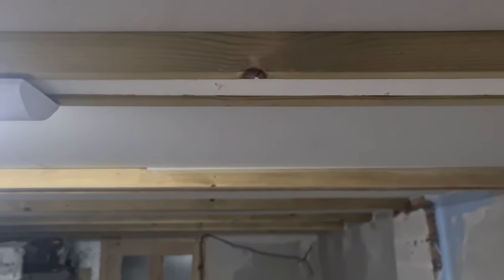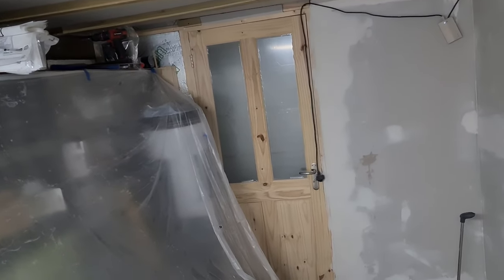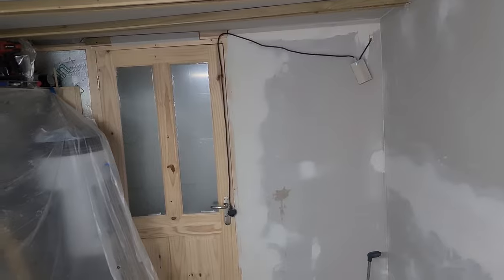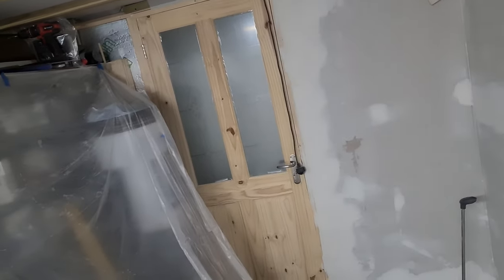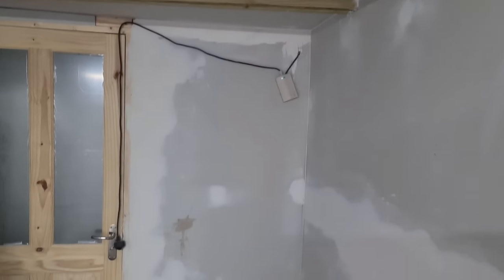I might cut them, I'm not sure yet. Massive shout out to Daniel Simniak from Royal Shrimps because he came down and helped me do the plasterboarding. The ceiling I did myself.